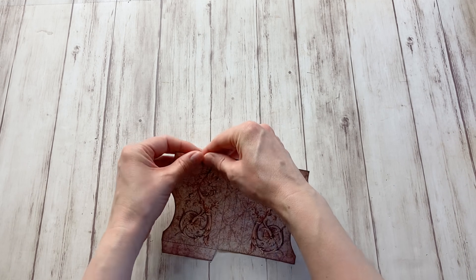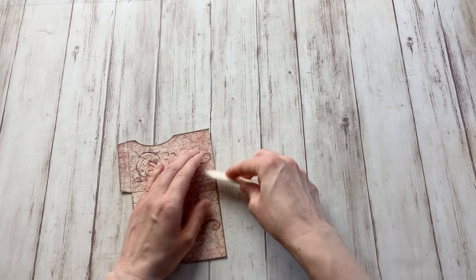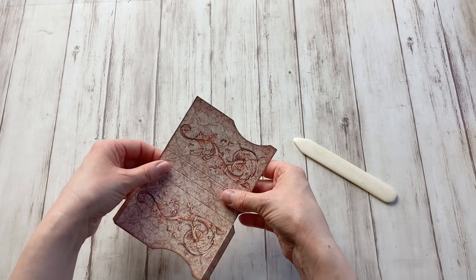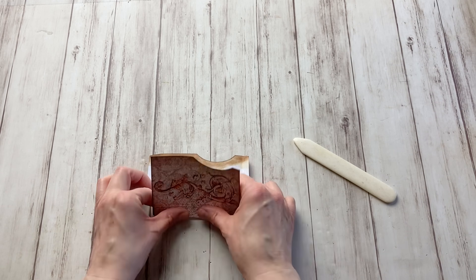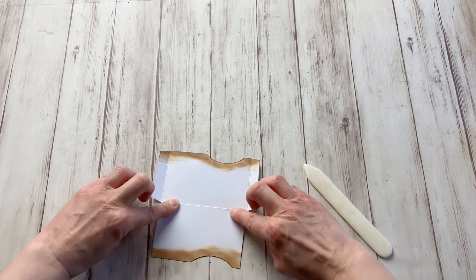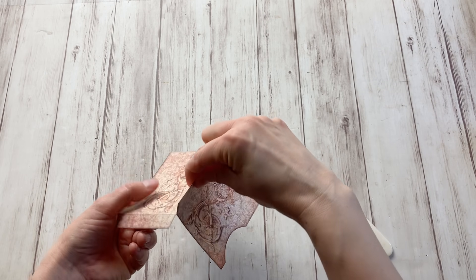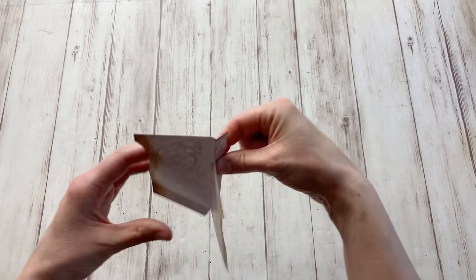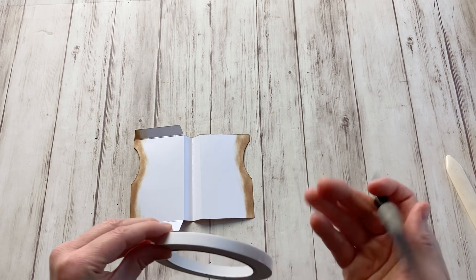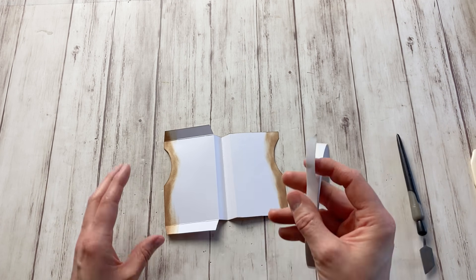Now I'm going to fold everything — these can be folded backwards. You can use a bone folder to make the folds extra crisp. The center fold of these three I'm going to fold inward, and the other two I'm going to fold outward like this. This piece will be where the sleeve is attached to the binding. To attach everything, I'm going to use double-sided tape — you can definitely use glue instead.